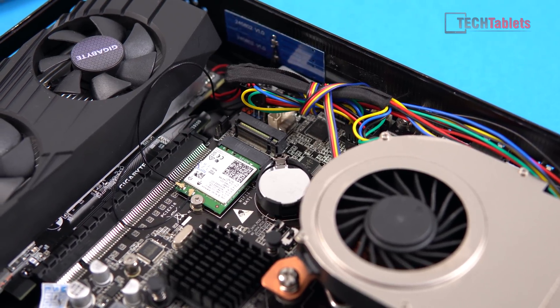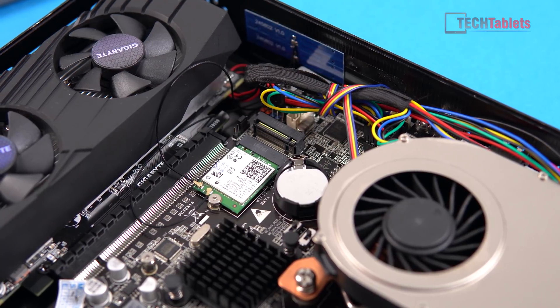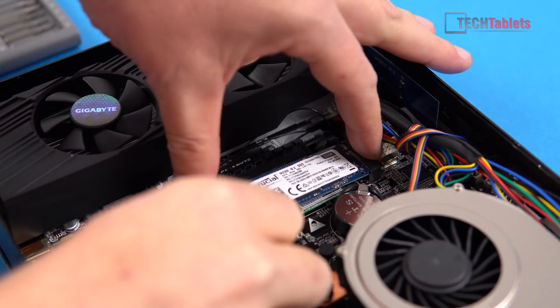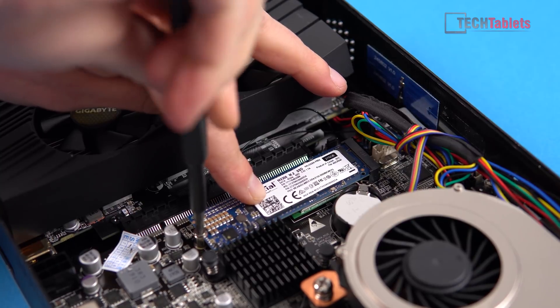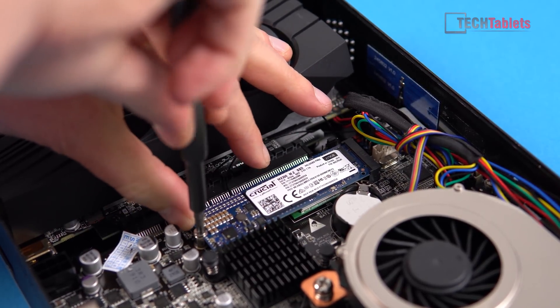The SSD installation is just a matter of lining it up like that little mini PCIe wireless card. Give it a press, push it into place, and then screw it down. Your SSD and wireless card are now installed.